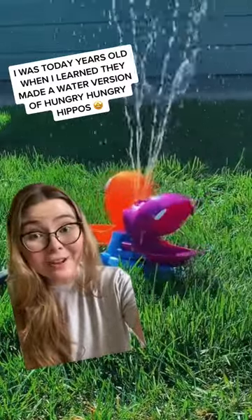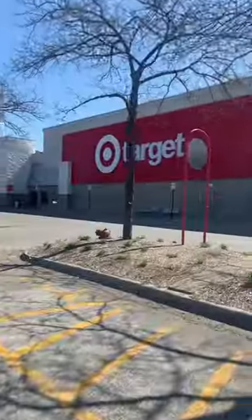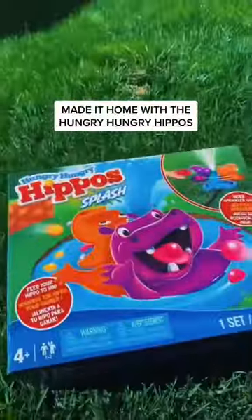I was today years old when I found out they made a water version of Hungry Hungry Hippos. It all started at Target when I saw Hungry Hungry Hippo Splash, and my life was changed forever.